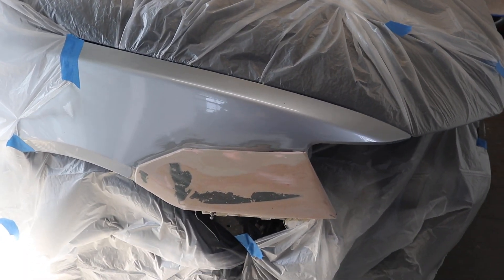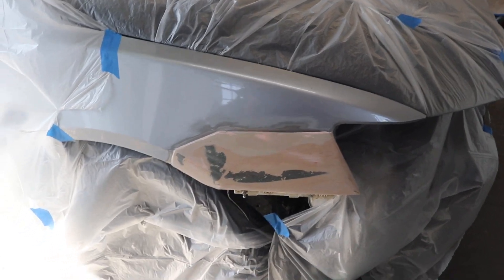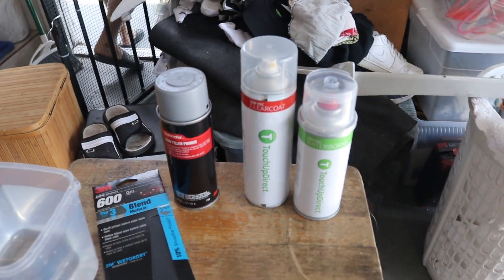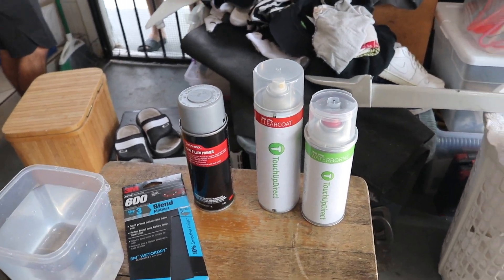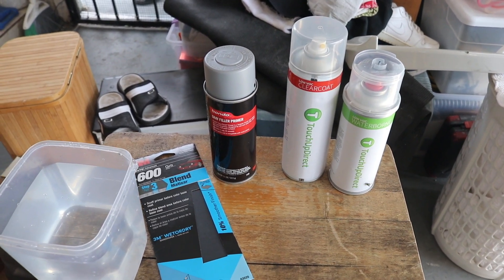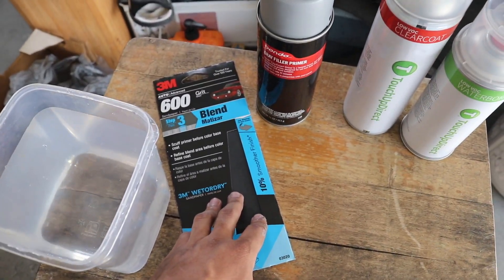Hey guys, so as you saw in our last video we bundled the fenders and made them a bit wider. In today's video we are going to be painting it. I have all the paint we're going to be needing right here — we have the base coat, the clear coat, and the primer. This is a special type of primer, it's a gray filler primer, meant to cover up any holes we don't see or might have in the bondo.